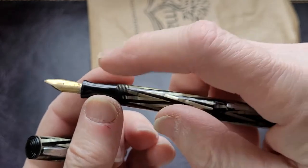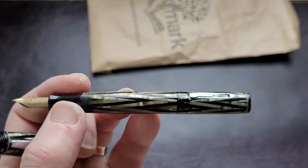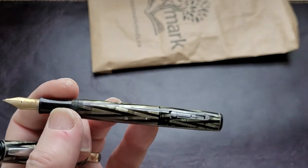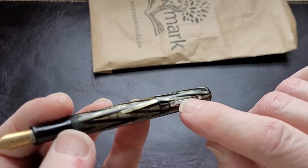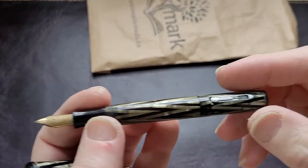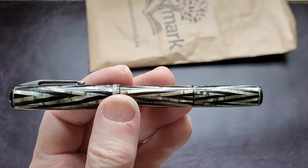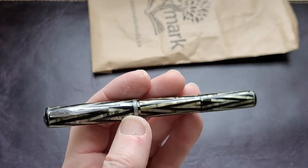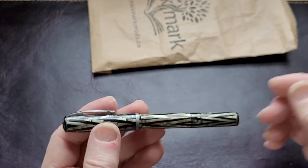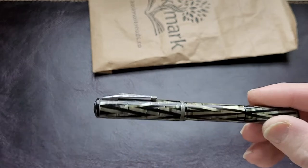First thing I'm going to do is try to get the section off and see how the latex sack inside is. I know it's probably ossified and crumbly, so I'll clean all that out and check how the lever bar works inside. The fact that this pen is in good shape makes me think everything inside is probably still serviceable. If not, I'll see what I can do to find parts. I'm impressed by how nice the condition of these pens are — they're truly beautiful. If anyone has information about the exact model, I'd love to hear it.